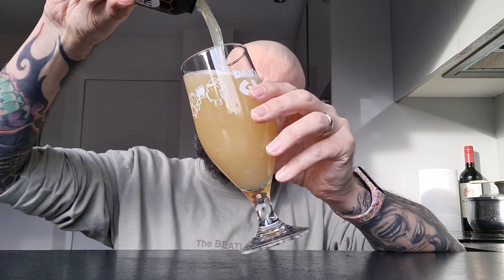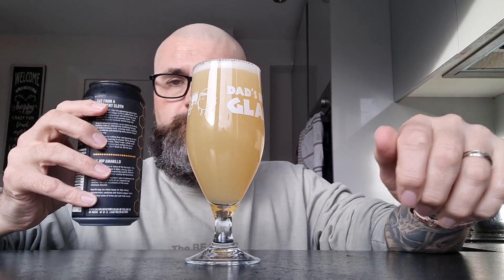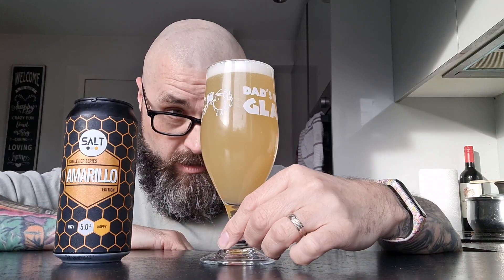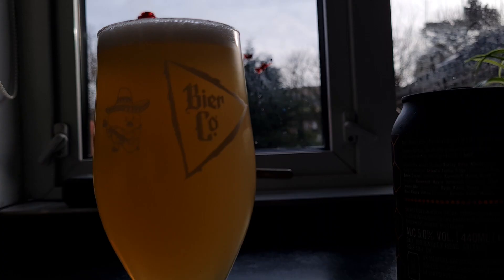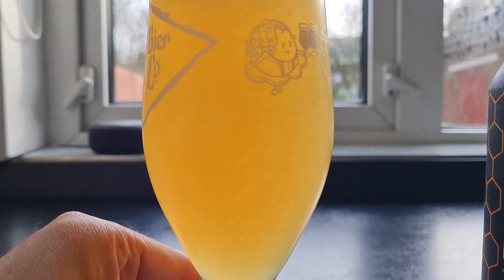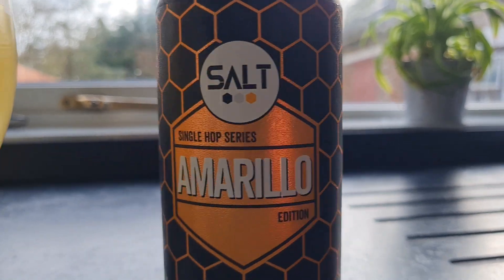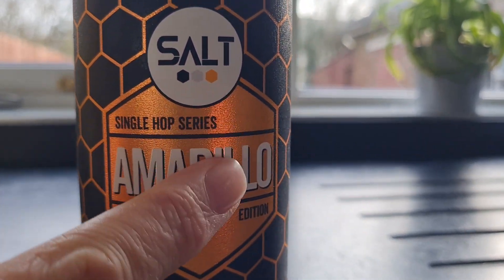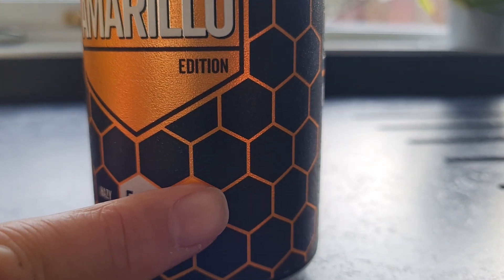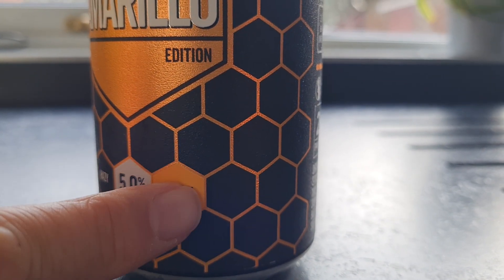We've got a berry, lemony yellow-looking beer here. The tin feels a bit rough except for this one silky soft bit — my old man finger.